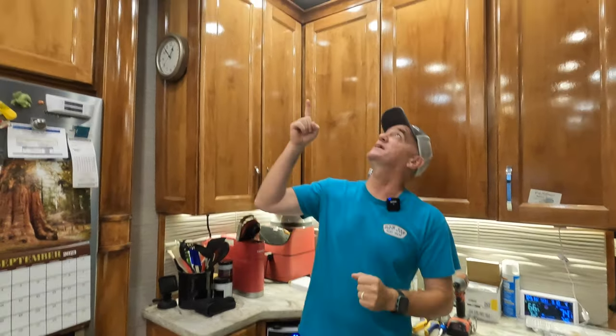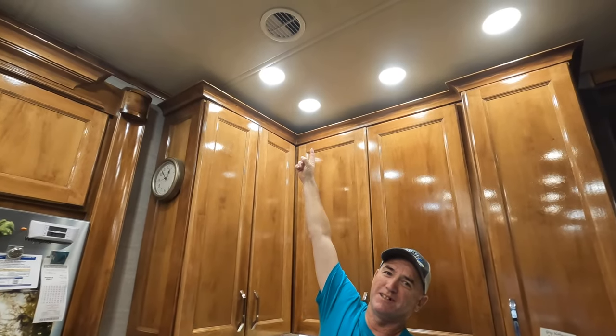Hi everybody, welcome back. Jason with Happy Tails, we got Beth on the other side of the camera. We kind of grabbed this to do a quick impromptu video. We have a little bit of an issue — Beth's going to pan up and show you. See this light up here? We've got like three lights doing that, they're just flickering on and off. Our unit is three years old.